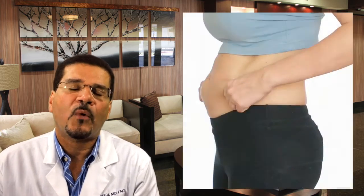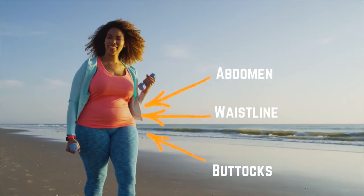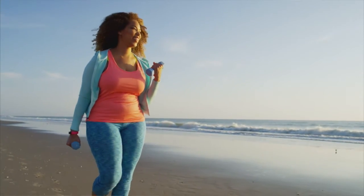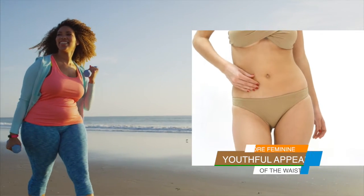This is a procedure designed to remove unwanted skin and fat from certain areas around the abdomen, waistline, and buttocks. Once the skin is removed, it's re-draped over these areas to create a more feminine, youthful appearance of the waistline.